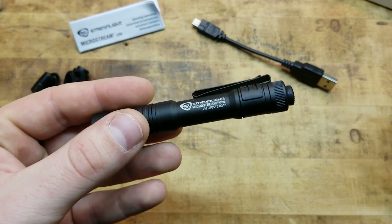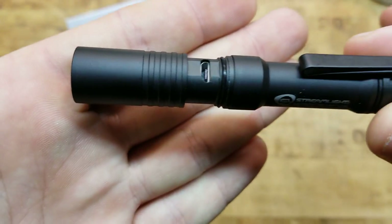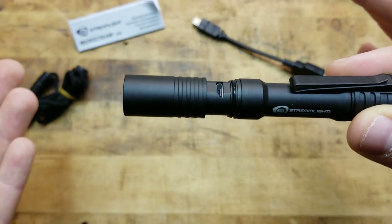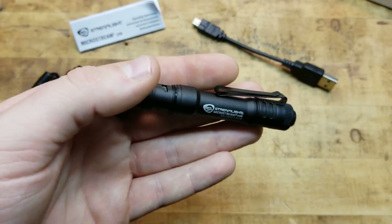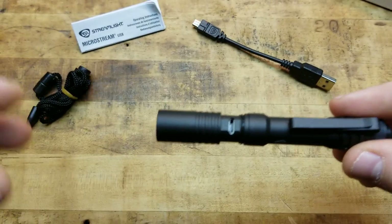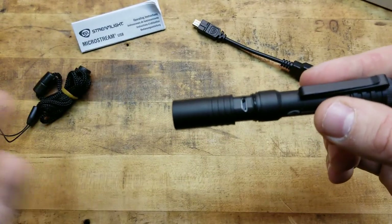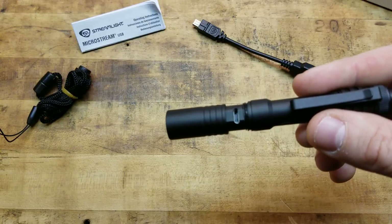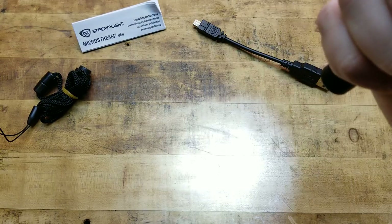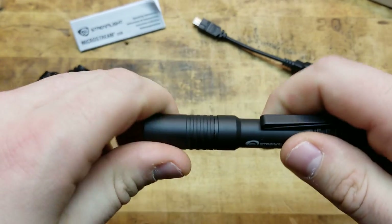You might wonder how you charge this thing since it's USB rechargeable. Where's the charging port? What I like about it is it's hidden and covered up, and as you can see it's O-ring sealed, so it is waterproof – IPX rated, I believe down to a meter or two for up to an hour. The specs are on the website. If you want a little extra length out of it, you could extend it, but make sure when you close it you push it all the way flush so that O-ring seals and maintains the waterproofing.